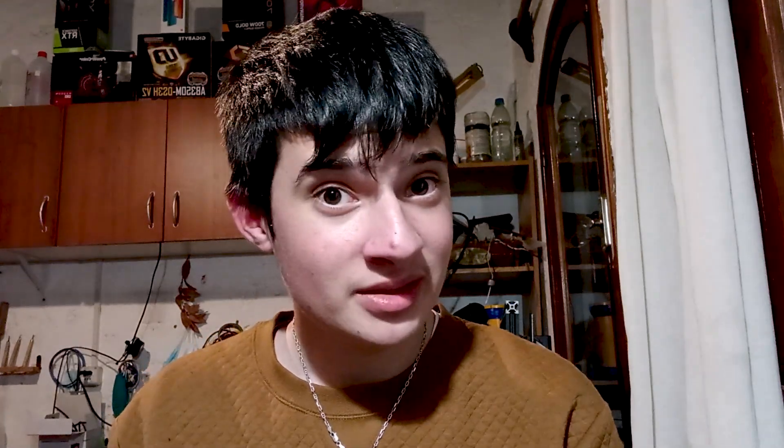Alright, we have the printed parts, so we need to assemble it — and you know what that means. What follows is a brief construction montage.